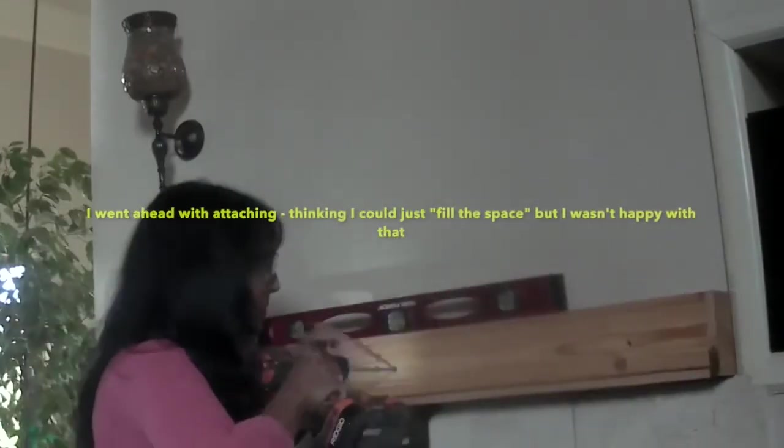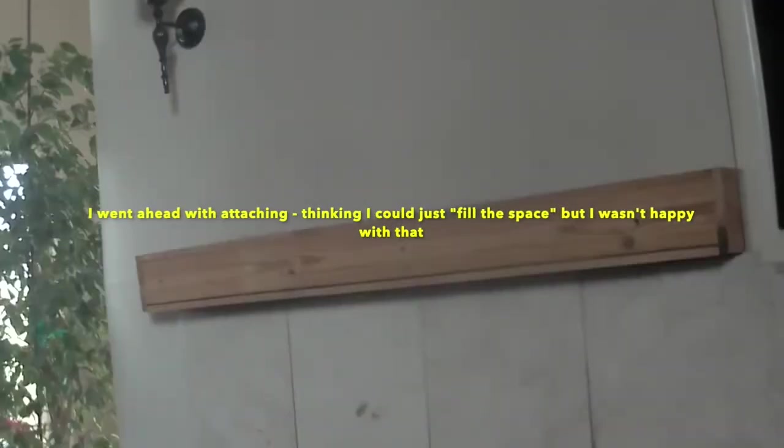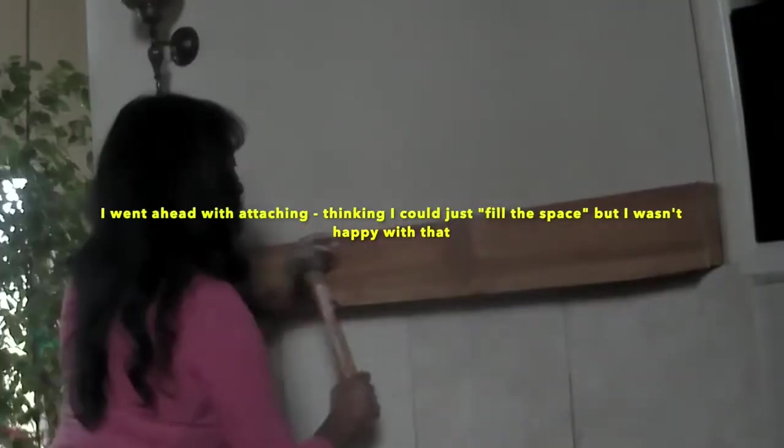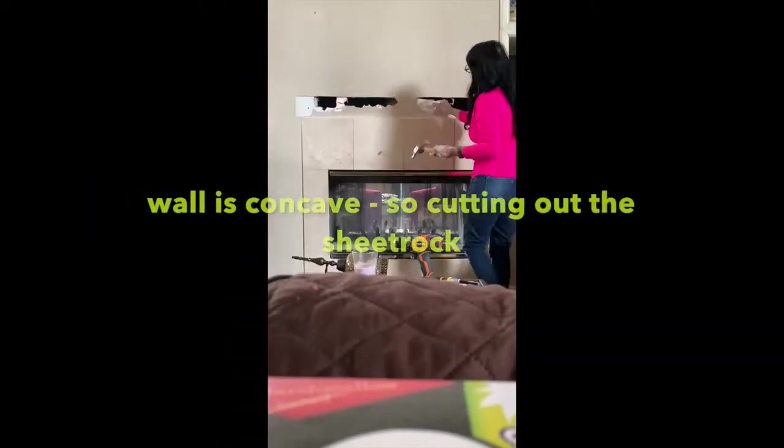I went to attach the mantle to the wall and realized, darn it, that the wall is concave. So there was a gap between the mantle and the wall in the middle — about a quarter of an inch, actually half an inch. I went ahead and attached the mantle completely thinking I would fill the gap with some caulk or trim, but I knew I wouldn't be happy with that.